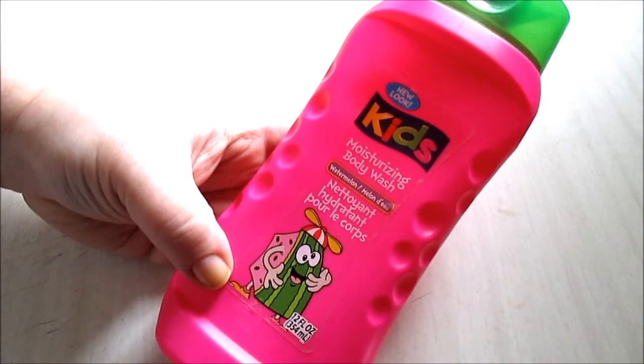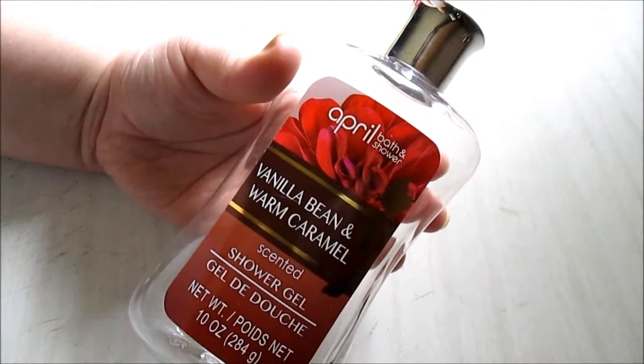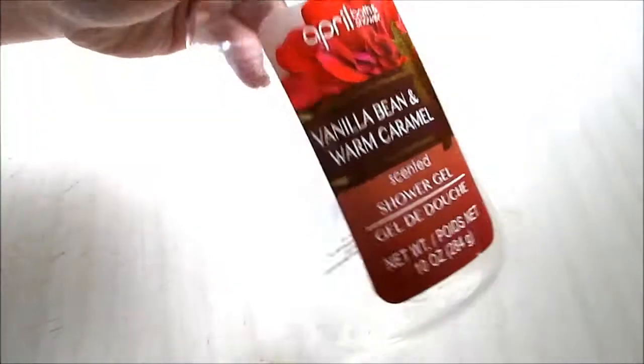I do recommend checking this watermelon stuff out — their bubble bath version too, which are repurchases for us. The next item is from April Bath and Shower — vanilla bean and warm caramel shower gel. Like most shower gels it's a bit liquidy.